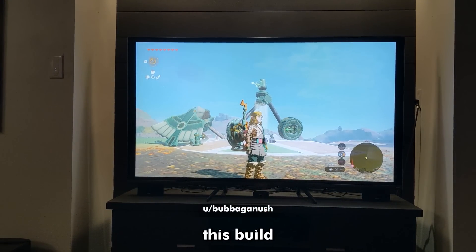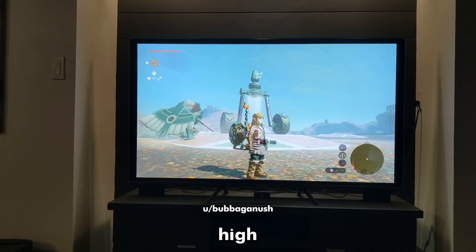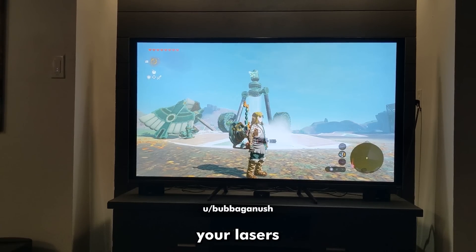If the wheels moved correctly, this build could become a great place to fight from. It's too high for most enemies to hit you, and your lasers will make short work of them.